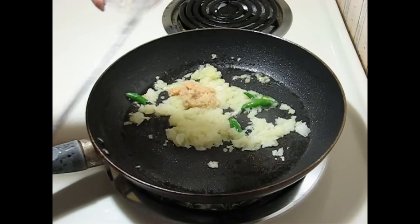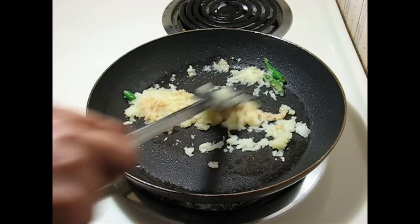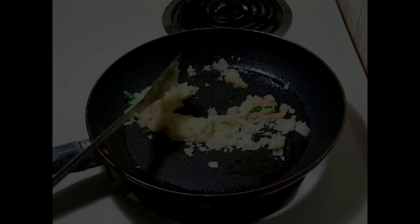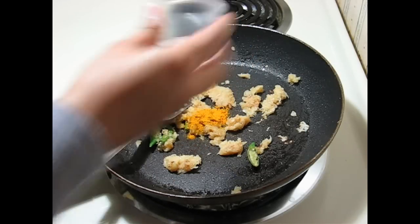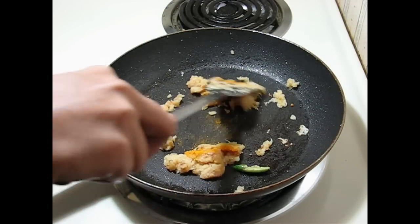Mix ginger garlic paste with the onion and keep frying until the mixture is brown colored. Now it looks brown colored. Add turmeric powder and mix properly with the other spices.